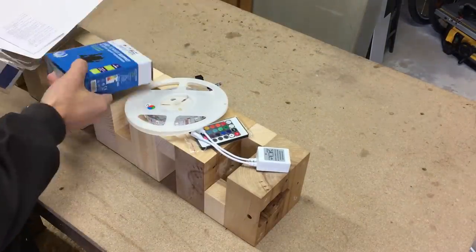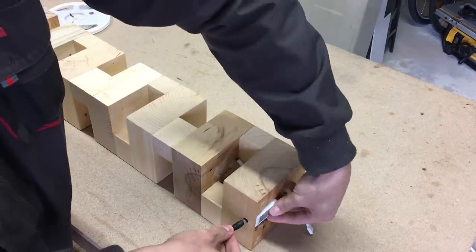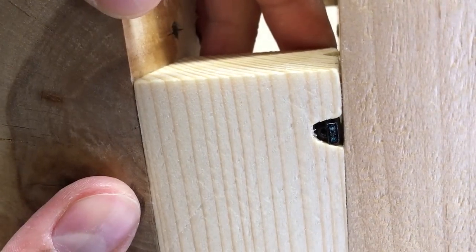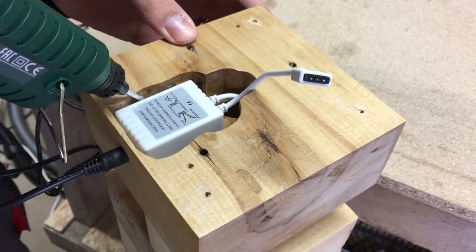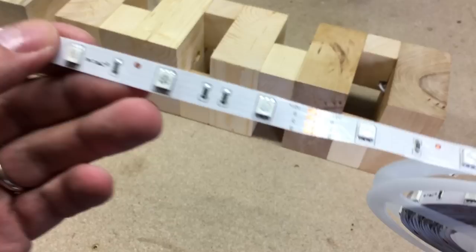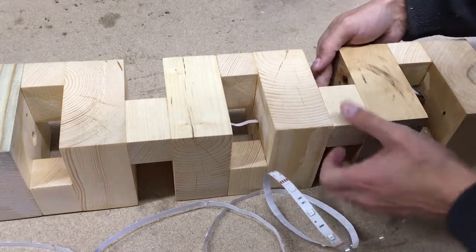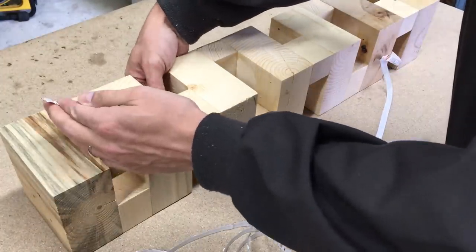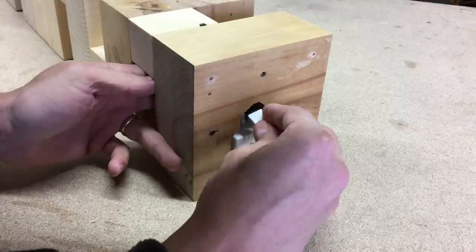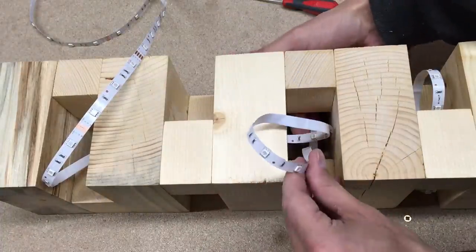As I mentioned before, the light source is a 12V RGB LED strip. I test-fitted the LED control unit, installed the IR sensor, and secured them in place with hot glue. Connected the power jack for better alignment, then installed the LED strip and used hot glue to make a loop of 5 LEDs in each gap.